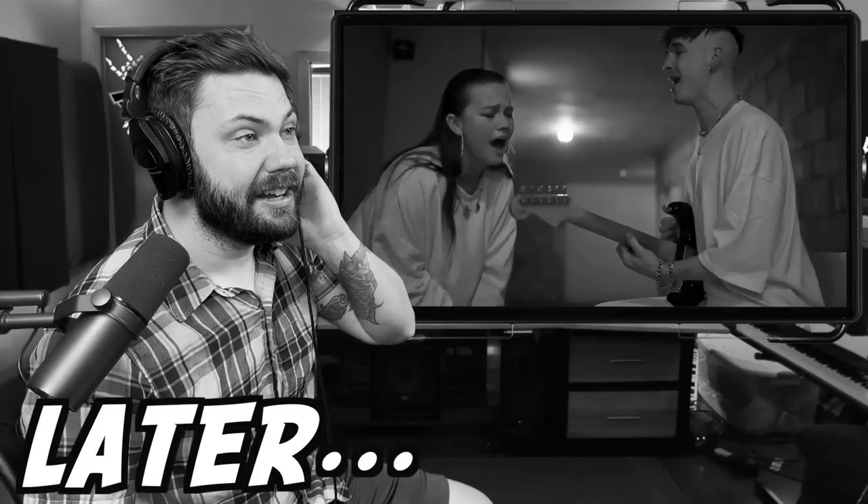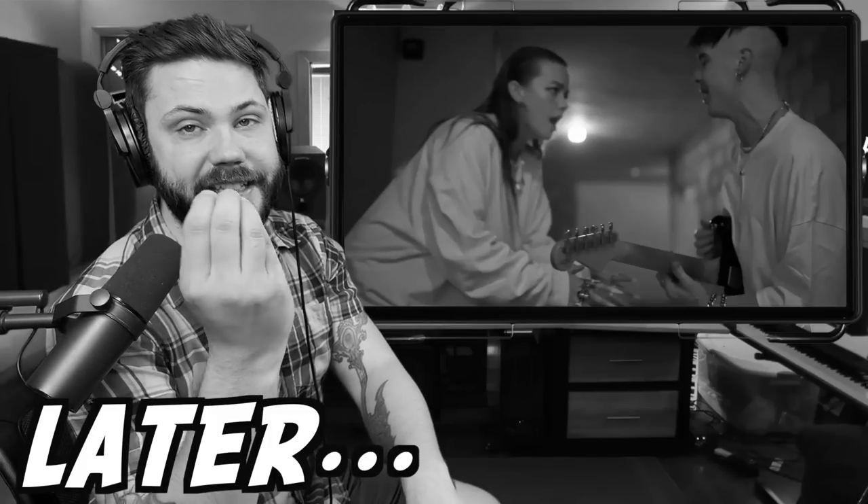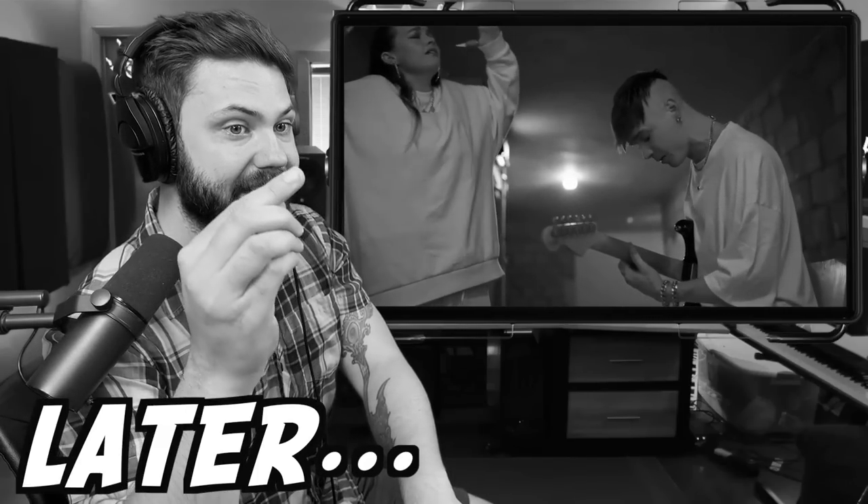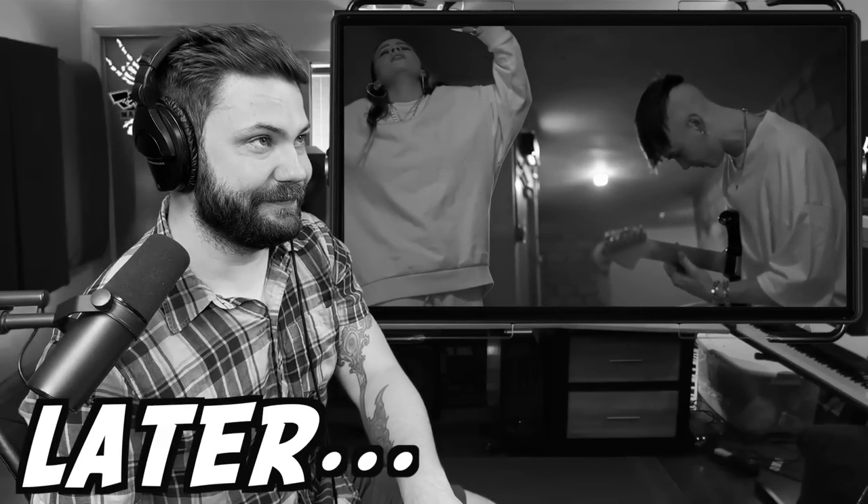Oh my god, it's so impressive. Oh, the way that they're holding it together so tightly. Today we're reacting to Wren featuring Chinchilla, and this is called Chalk Outlines.